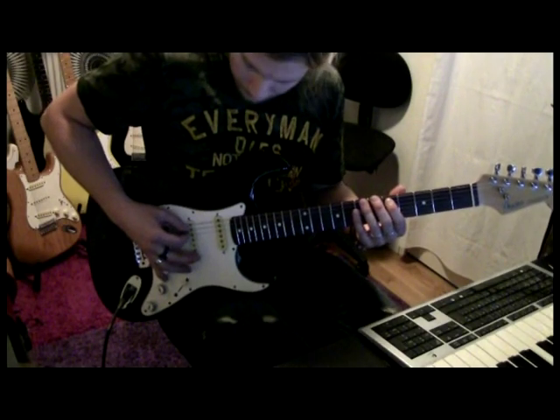So I'm gonna improvise something over a backing track I just made here — enjoy. See you next time. Take care. Bye.